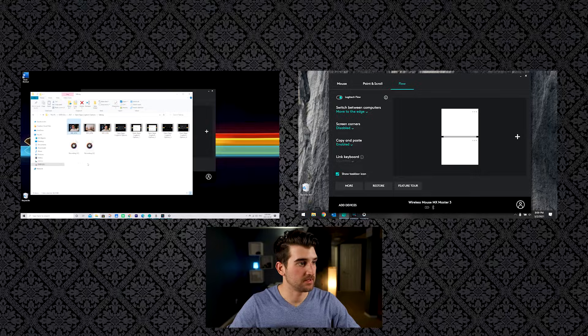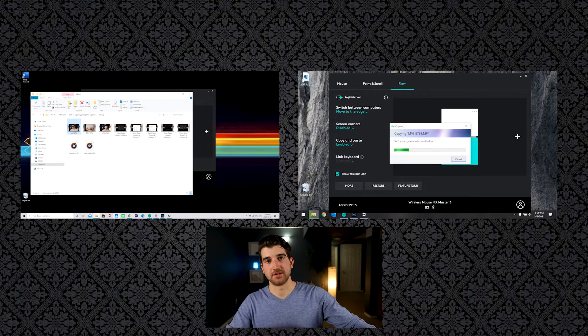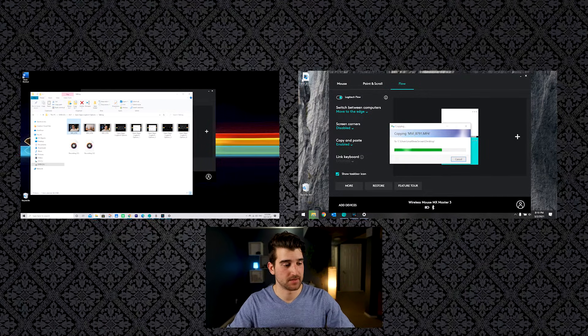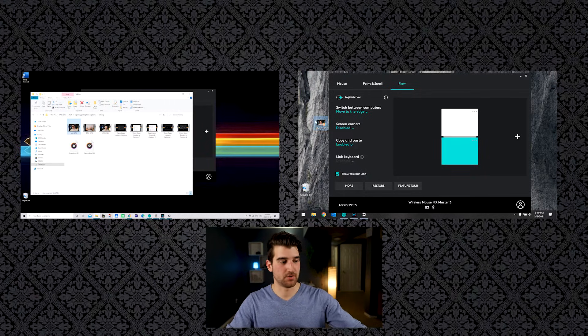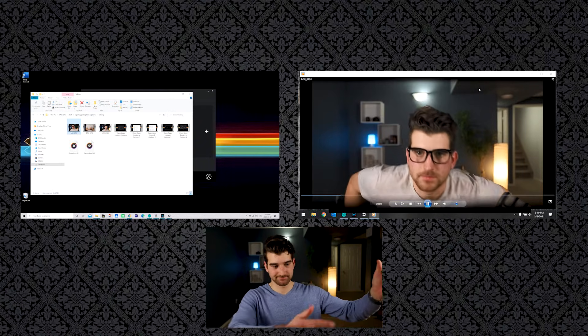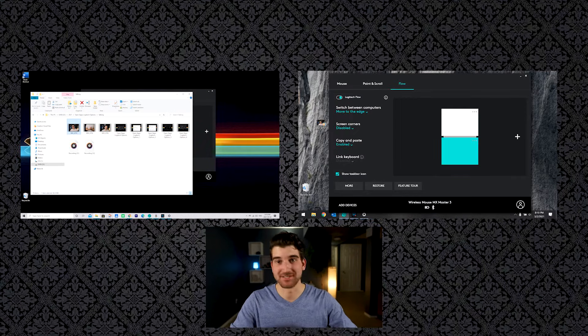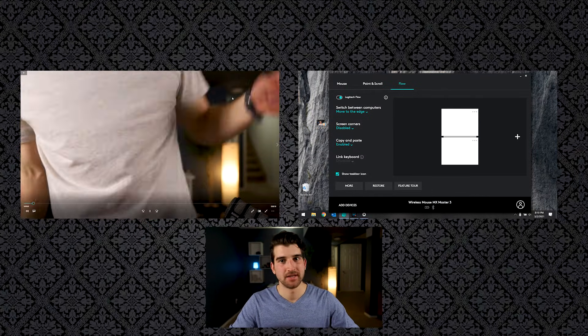I just filmed a video, I copy it, and then I use Flow to go to my next computer. See how that opened up? It's downloading, and once it's done I should be able to watch it — and I can now watch the file. As you can see, that file worked. It's seamless — you don't need a USB key, all you need to do is follow those steps above and you're good to go.